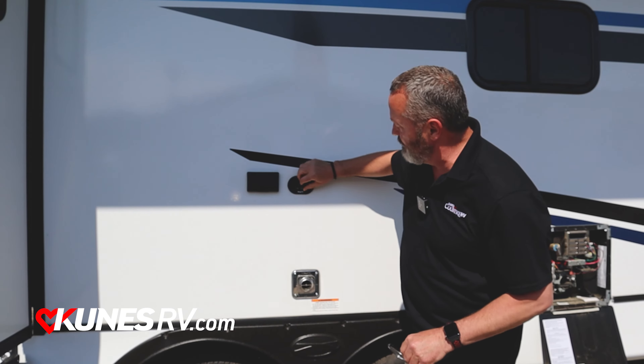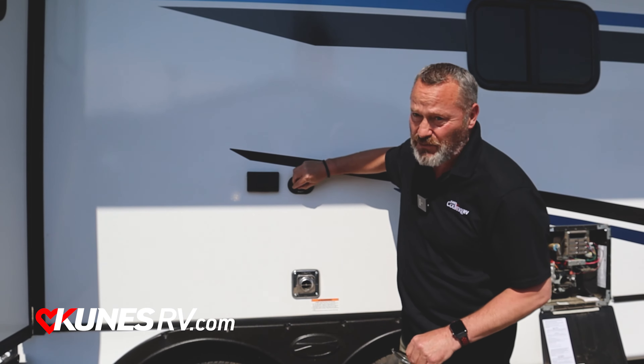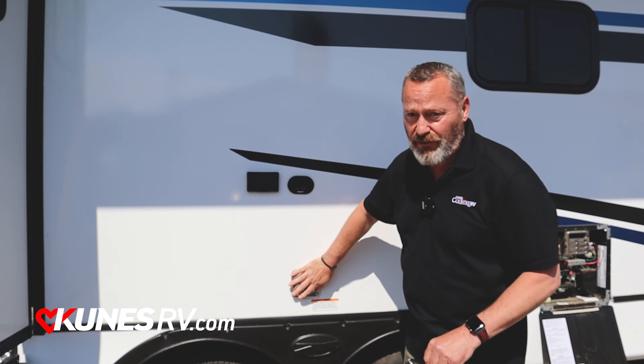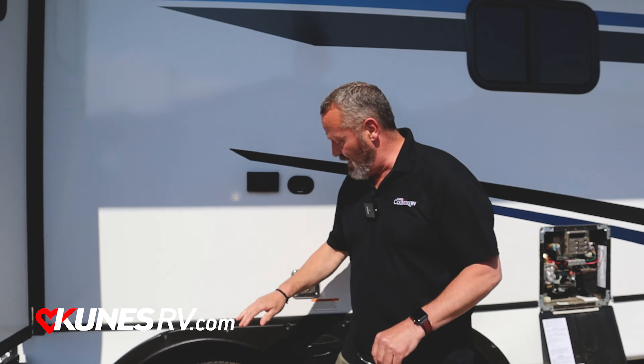Good afternoon, Kevin from Kunis RV here in Stoughton, Wisconsin. Today we're going to take a look at the Crossroads Sunset Trail 212RB. Awesome unit, we've got a lot going on with it. I'm going to start right on the front here and just kind of walk you through it.